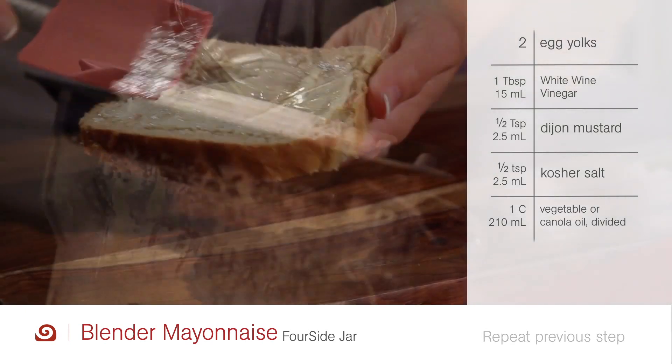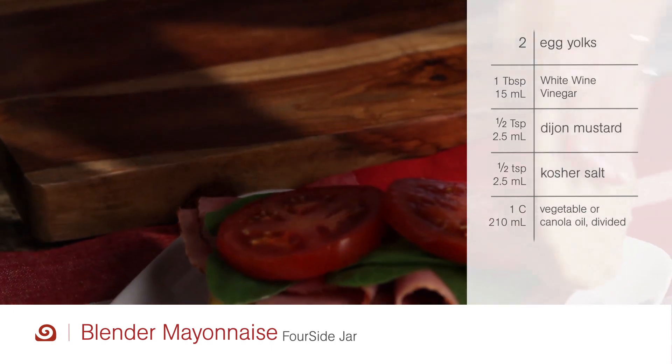Repeat this step with what's left of the oil. Store your mayonnaise in the fridge and use it up within a few days.